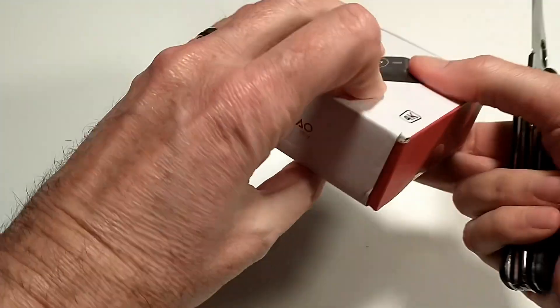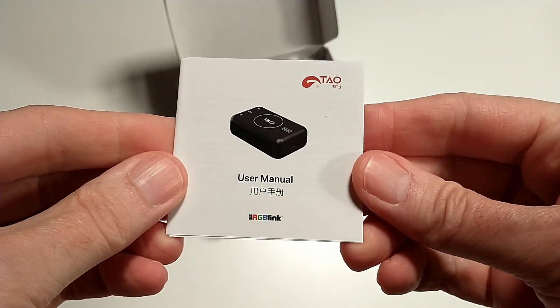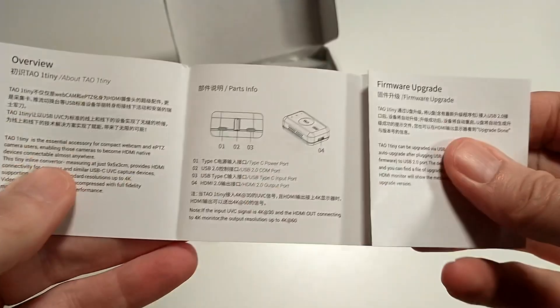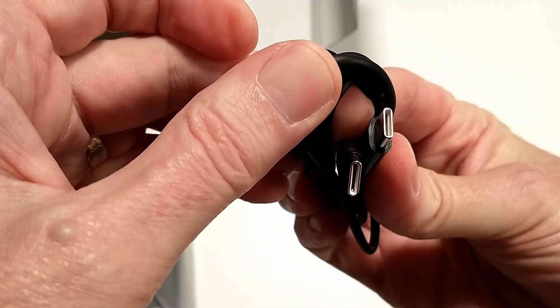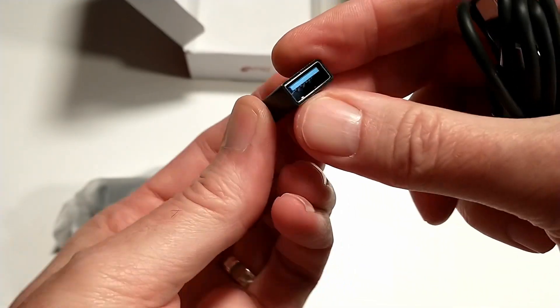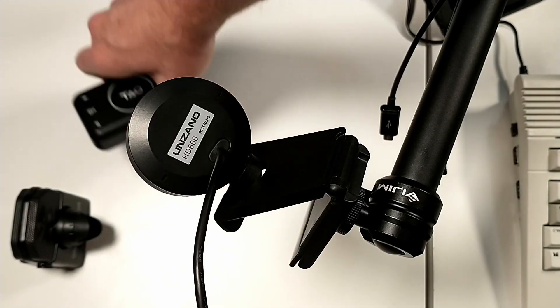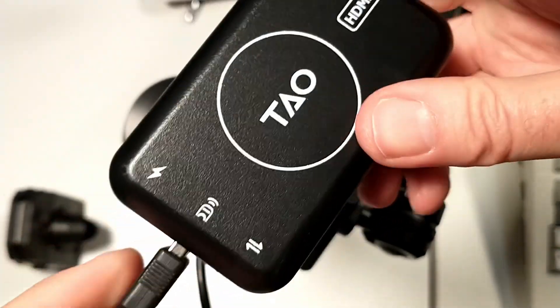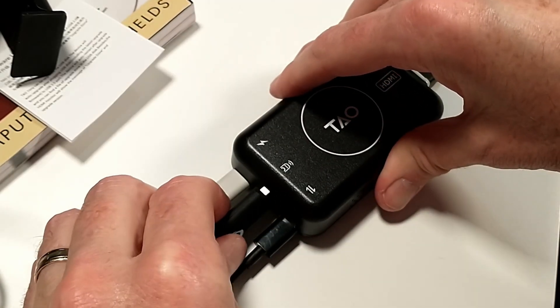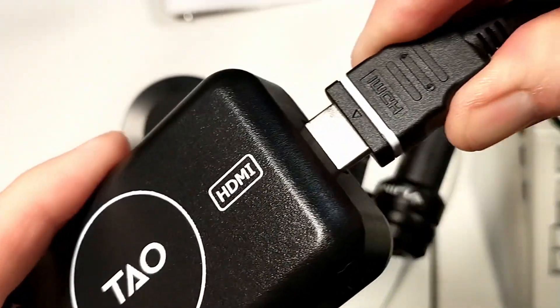Before we hook up the One Tiny, let's take it out of the box and see what's inside. We find the One Tiny UVC to HDMI converter, a handy instruction manual, a USB-C to USB-C cable to supply power, and a USB-A to USB-C adapter. It's important to know that the One Tiny does not include a power brick. On the device you get a USB-C power port, a USB 2.0 connector for USB 2.0 cameras and firmware updates, a USB 3.0 connector for webcams that support USB 3.0, and HDMI out.